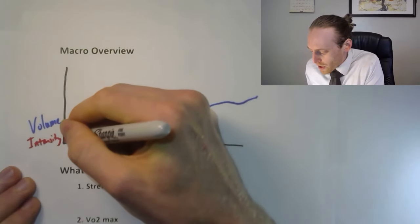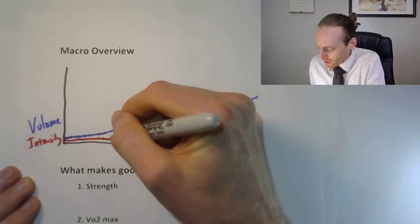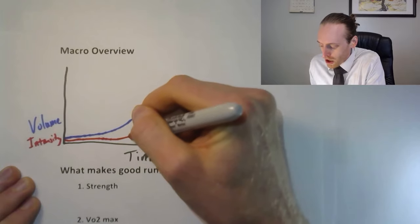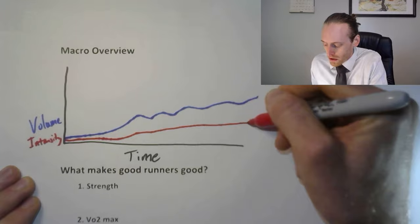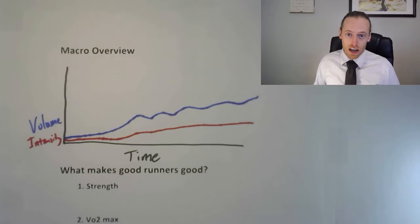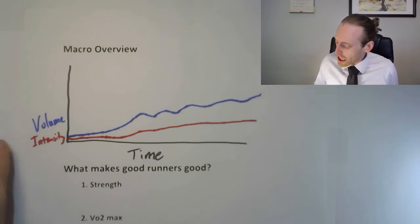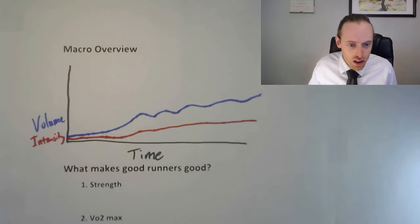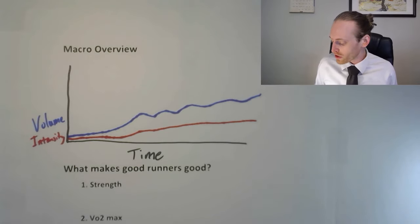Intensity — shown in red — means how fast or hard you're working during runs. When starting, we want intensity to stay very low because we're just trying to develop cardio and base fitness. As you get more fit you can start adding intensity as well. Slowly build your distance or time — I like to run based on time rather than distance — and build intensity very gradually, almost none when starting.